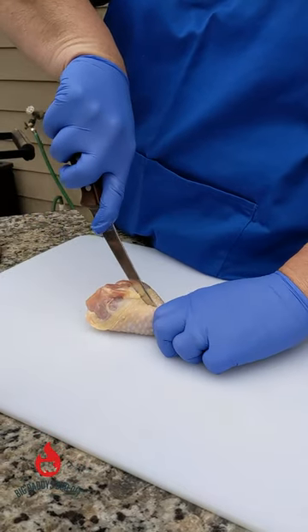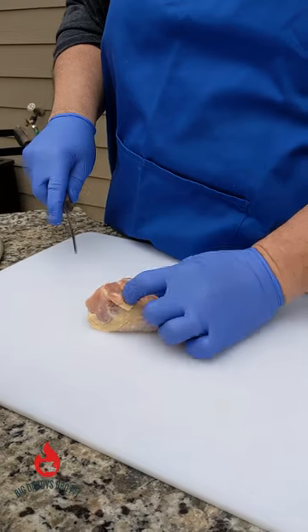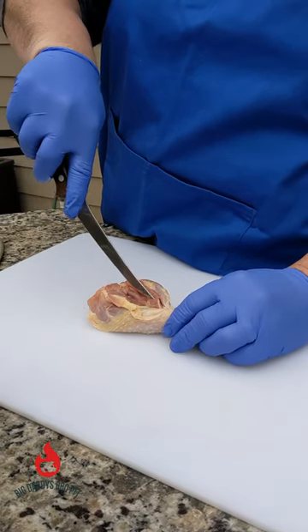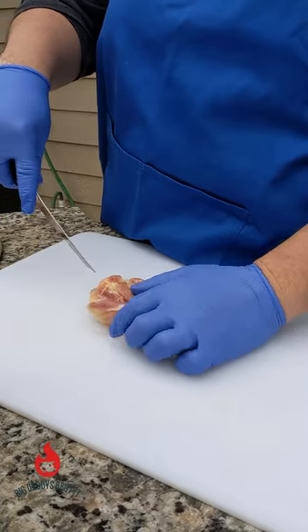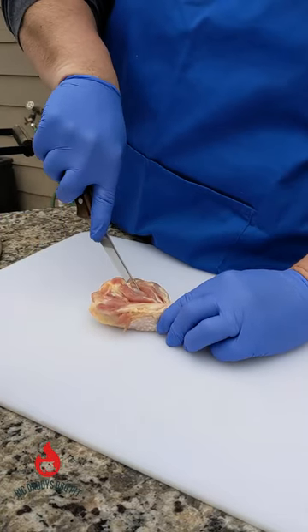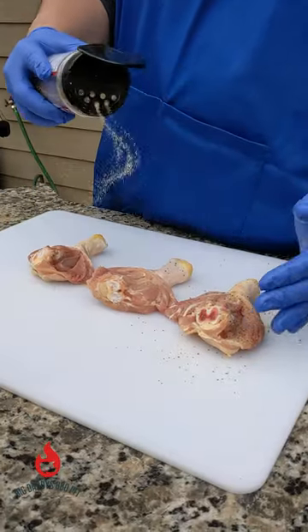I like to grab them by the leg like this — you see the bone coming down through here. You're just gonna make a slit right down to that bone, and then you're gonna come alongside of it and make another cut down alongside each side of that bone.